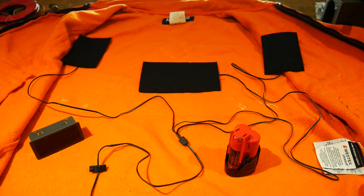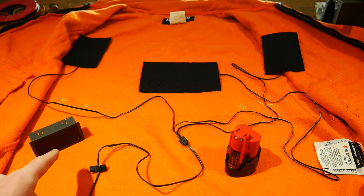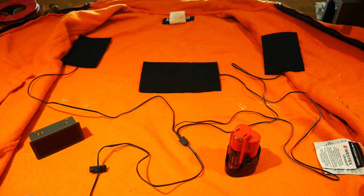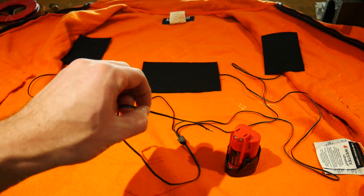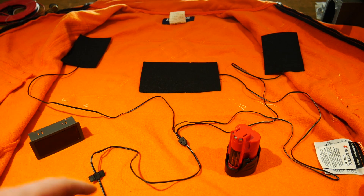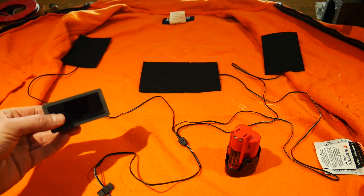Before we build anything we need to come up with a plan. In front of me I have the three heating pads, the PWM controller, and the battery. The battery is rated at 12 volts and the heating pads were rated at 7.4 volts according to the eBay listing. If I plug the heating pads directly into the battery at 12 volts, things are probably gonna get too hot when it's so close to our skin inside a sweater. We need to regulate the amount of power going to the heating pads — this is where the PWM controller comes into play.